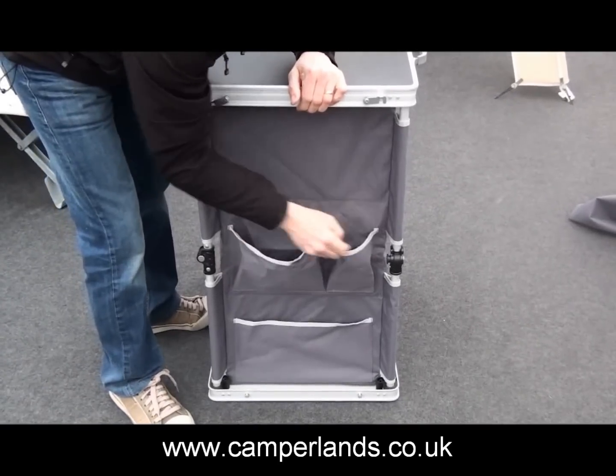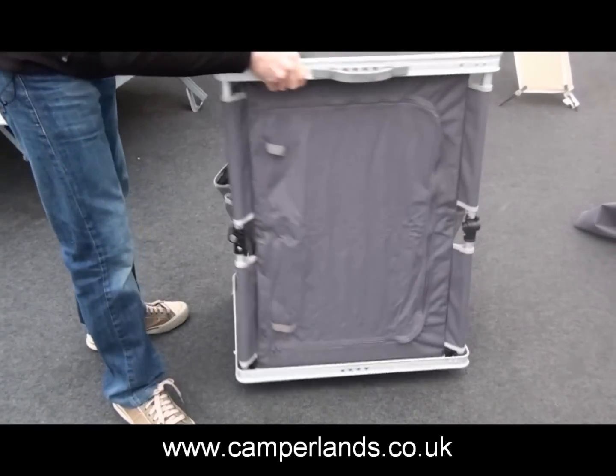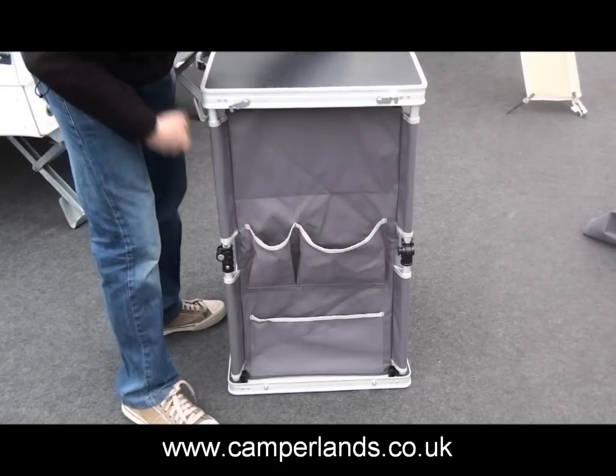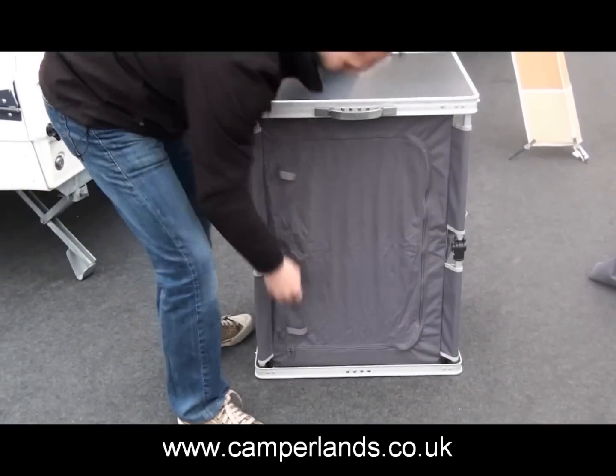On the left side it's got storage pockets, on the front it's got a zipped-in panel, and on the right side it's also got storage pockets as well. Just open it up.